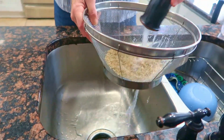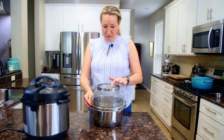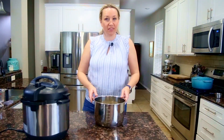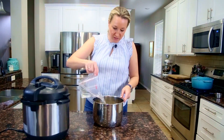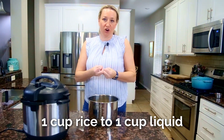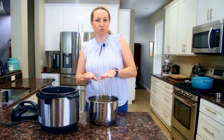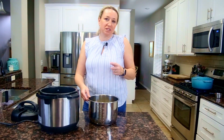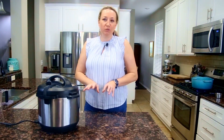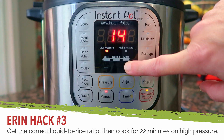First, rinse the brown rice before putting it into the Instant Pot — it's not quite as starchy as white rice, but it's good practice. Drop it right into the insert. This is a one-to-one ratio: literally zero steam escapes, so the rice pulls in all of that liquid. You can add a little salt, a little pepper, and use chicken stock, beef stock, or vegetable stock — I generally just use plain water. Sometimes when it's finished I'll add a little butter for creaminess. Put the lid on and cook on high pressure for 22 minutes.